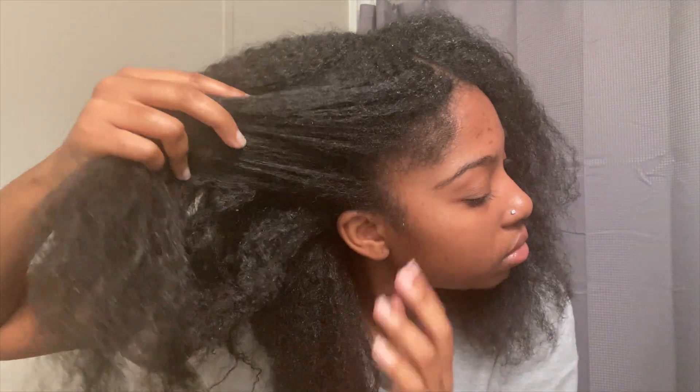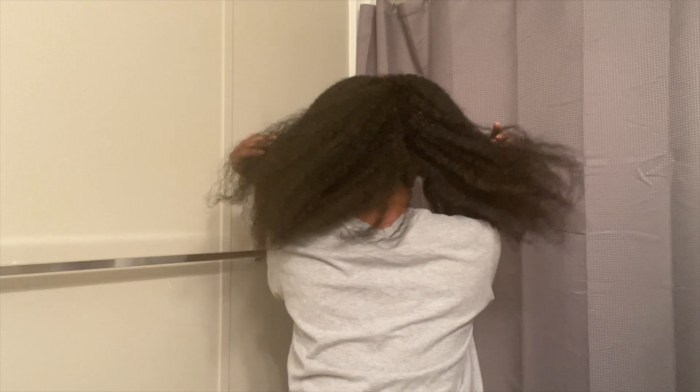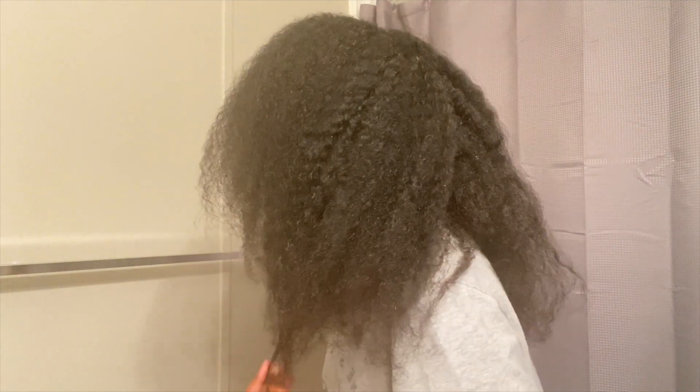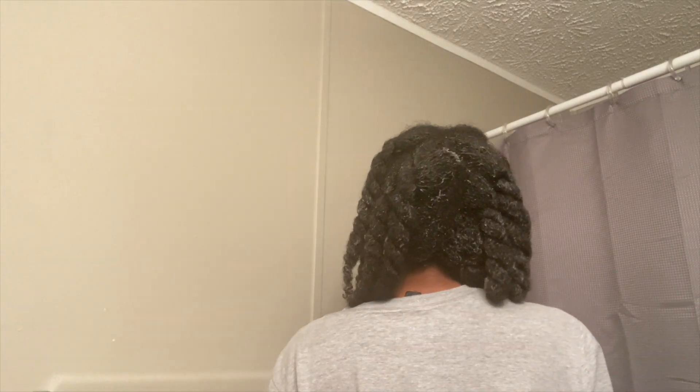It's the next day and I finally finished taking out all the braids. This is what my hair is looking like before I washed it. And this is what my hair looks like after I shampooed it — I just have conditioner on it right now and I've fully detangled my hair. I'm probably just going to do a simple hairstyle. Thank you guys so much for watching — don't forget to like, comment, share, and subscribe, and I'll see you guys in my next video.